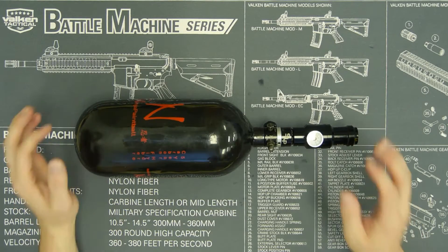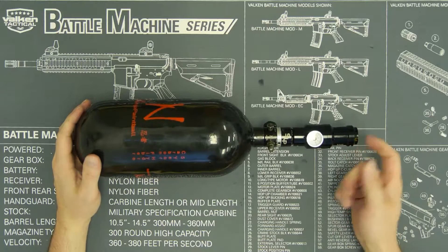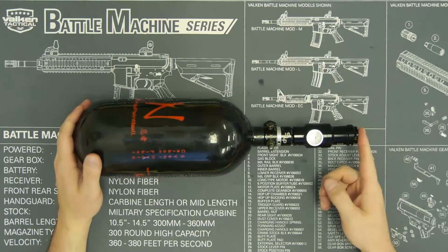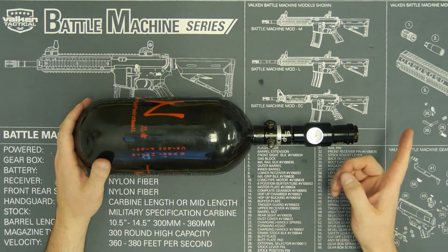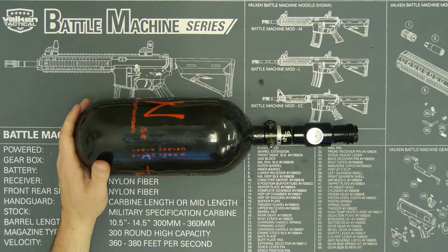Welcome to the Valken Minute Clinic. My name is Josh and in this video we're going to show you how to lock your regulator after you've chronographed and your V12 is field legal.